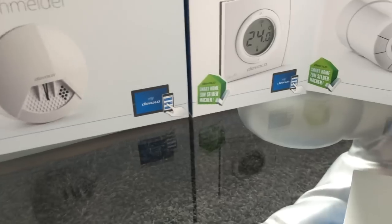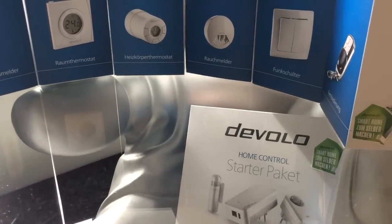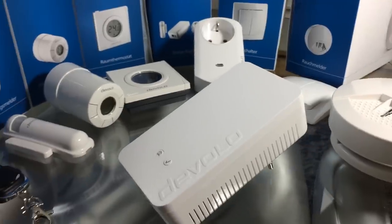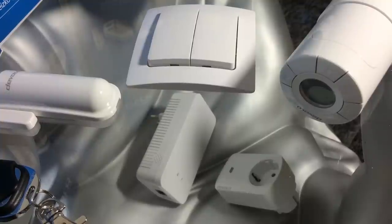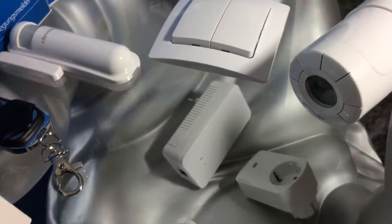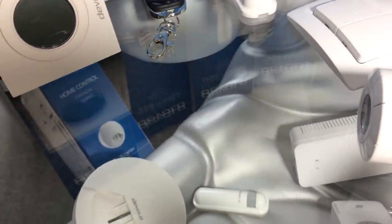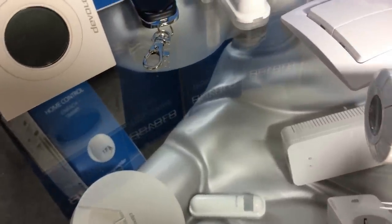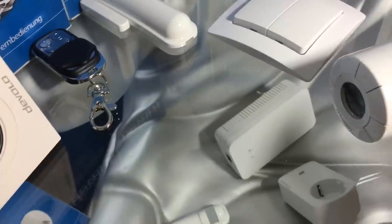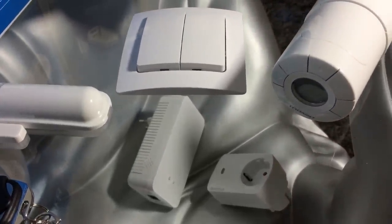Angekündigt wurde es, und nun ist es endlich mit einer Verspätung von nur 7 Monaten im Handel erhältlich: Home Control von Devolo, das Smart Home System des Powerline Spezialisten. Viele User haben auf das Smart Home System von Devolo gewartet, denn es soll nicht nur ein besonders einfach zu bedienendes Smart Home System für jedermann sein, sondern bietet dank Z-Wave Funk auch eine sehr breite Palette an Komponenten und Sensoren. So der Werbeslogan des Powerline Spezialisten.